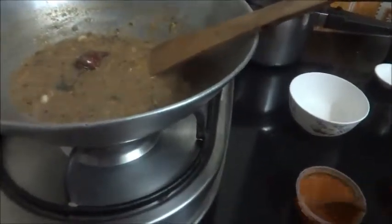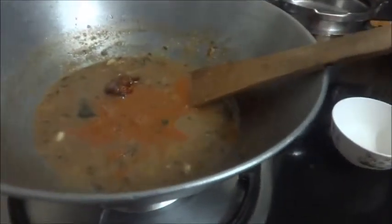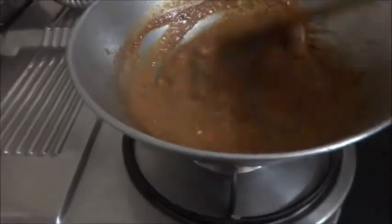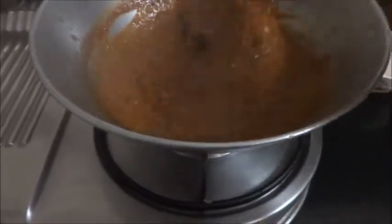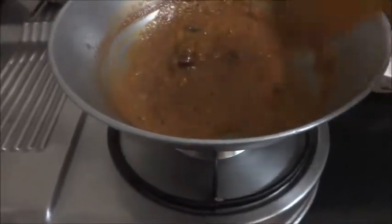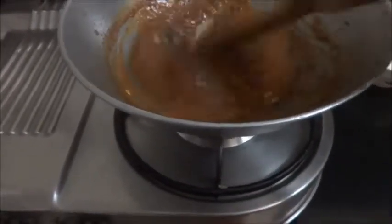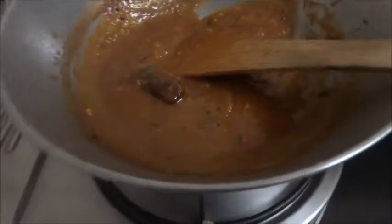Now let us add the sambar powder mix in this. After adding the sambar powder it has cooked and come to a thick consistency. You have to add jaggery depending upon the bitterness of the orange peel to balance it. When I tasted it, it was too bitter, so I have added around 2 tablespoons of jaggery. If you want a slightly watery consistency, add hot water; otherwise keep it thick.